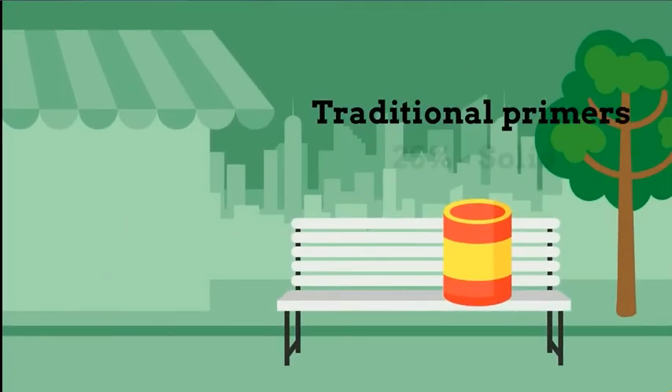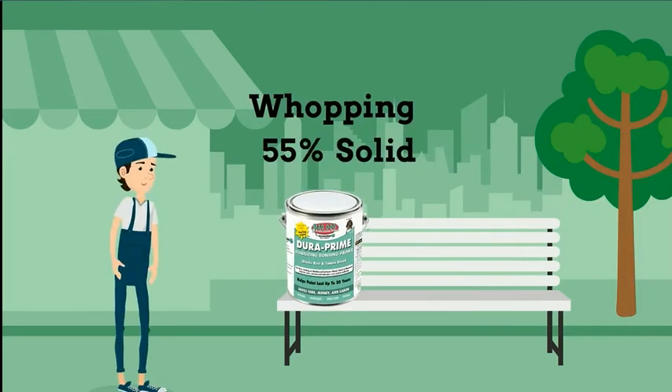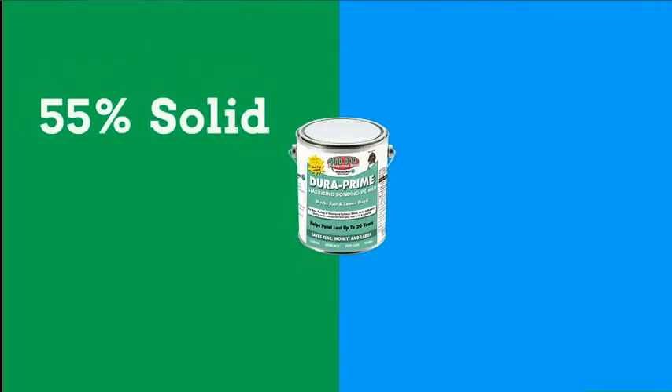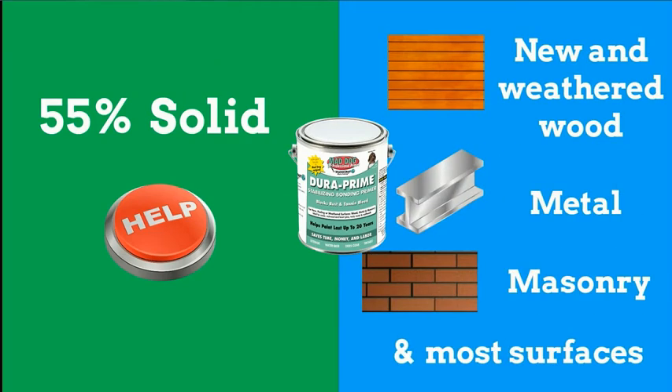Most traditional primers have only 25% solids, but DuraPrime has a whopping 55% solids. 55% solids help DuraPrime stabilize new and weathered wood, metal, masonry, and most surfaces.